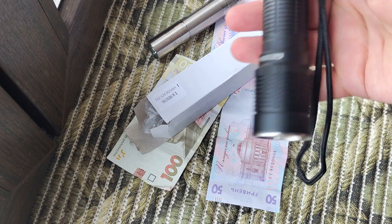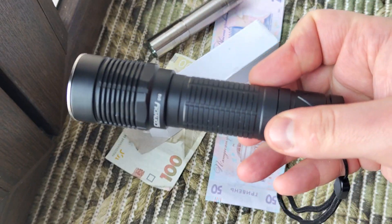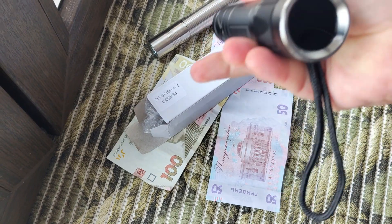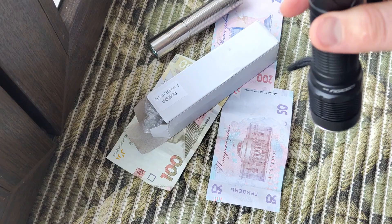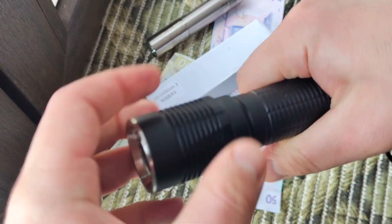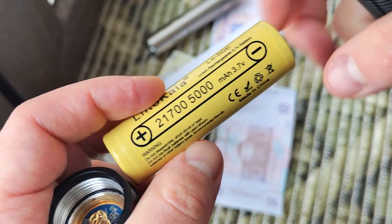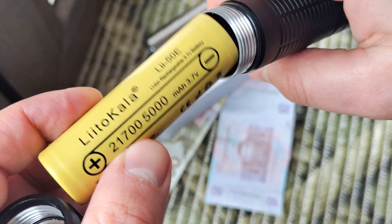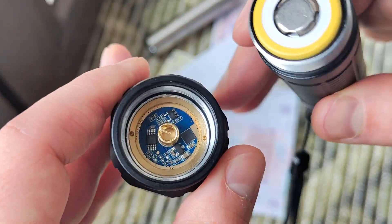Hello my friends, today is a review of the Convoy S20 with triple ultraviolet inside. It's a very simple flashlight for a big type of battery. I ordered it as a kit, but it doesn't have a built-in charger — you need to charge it yourself.